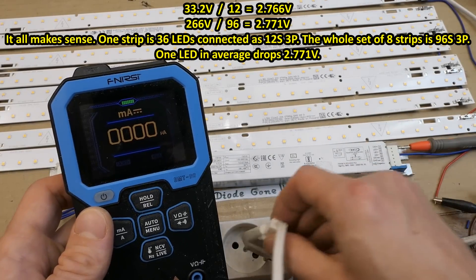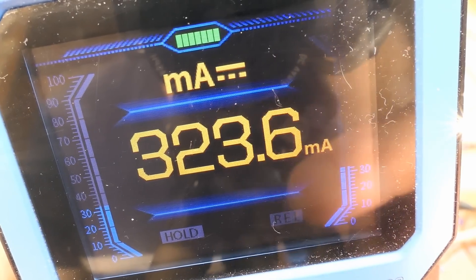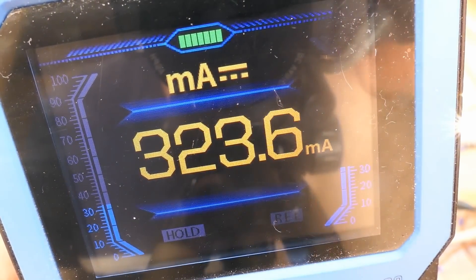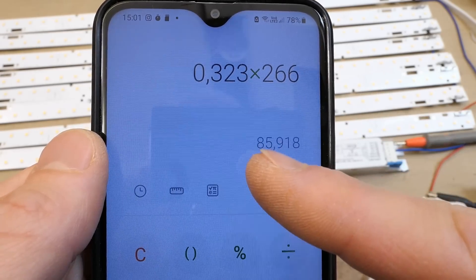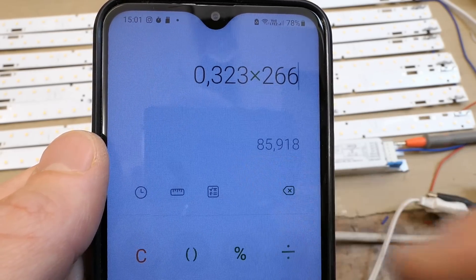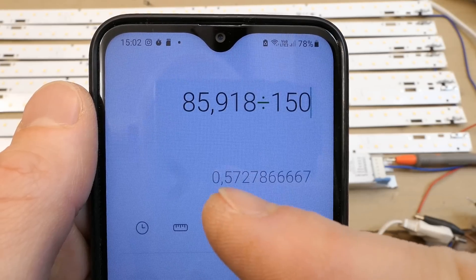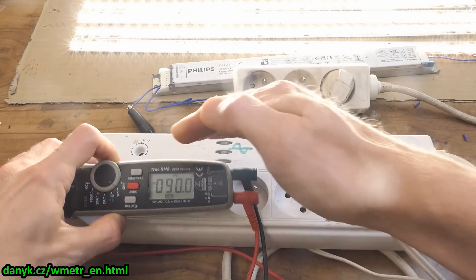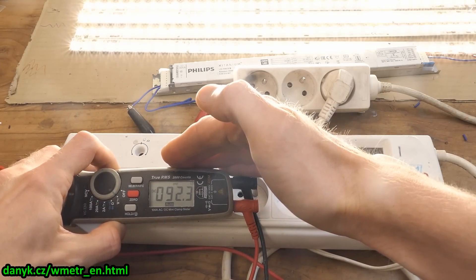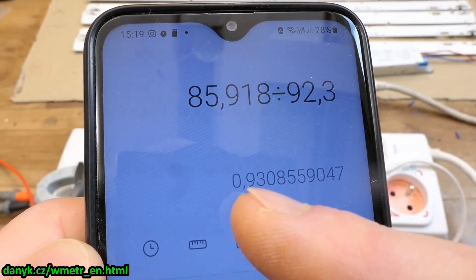Putting a current meter in series with the LEDs, the LED current is 323 milliamps. To get the LED power you multiply amps by the voltage: 0.323 amps times 266 volts total voltage drop gives about 86 watts, which is not the full 150 watts. Communication with the dimming controller is necessary to set it to maximum power - it seems to be running at about 57% of full power. Plugging into my DIY wattmeter, the power drawn is 92.3 watts, and dividing output power by input power gives about 93% efficiency.